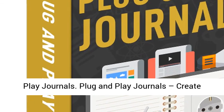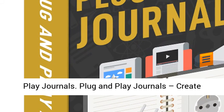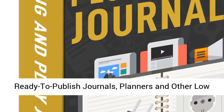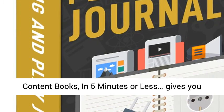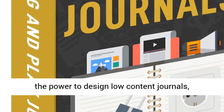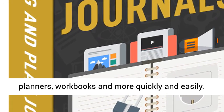Amy Harrop's Plug and Play Journals. Create ready-to-publish journals, planners, and other low-content books in 5 minutes or less. It gives you the power to design low-content journals, planners, workbooks, and more quickly and easily.